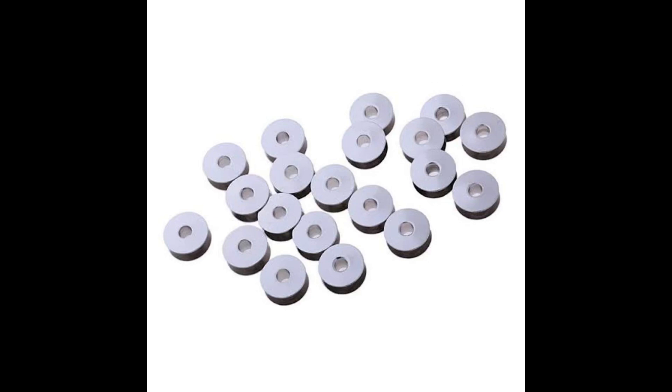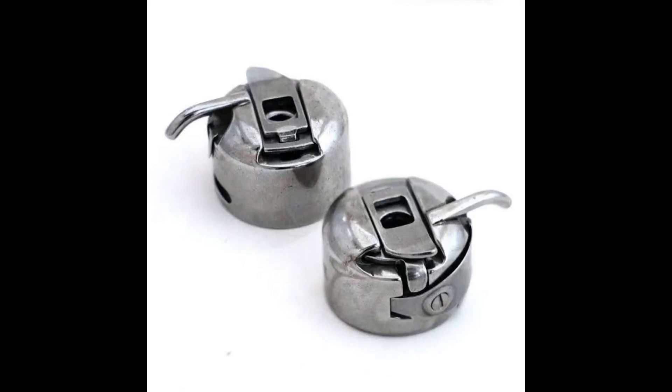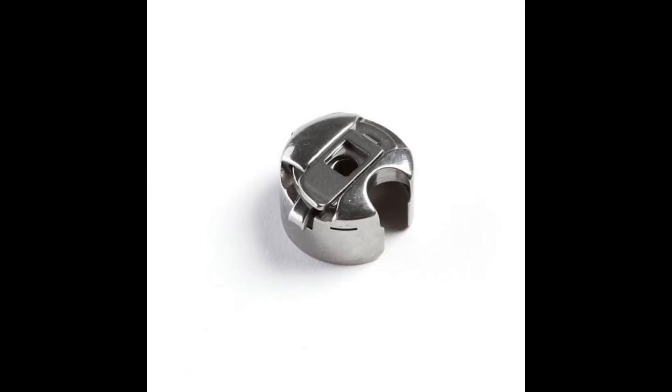Next on the list is the bobbin case — I also call it a shuttle. Most tailors call it a shuttle. This shuttle right here is the shuttle for a manual machine, and this one right here is the shuttle for an industrial machine. You can notice the difference between the two.